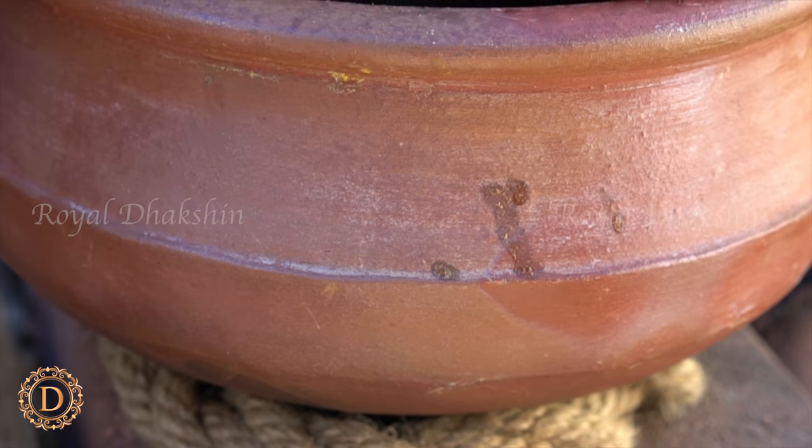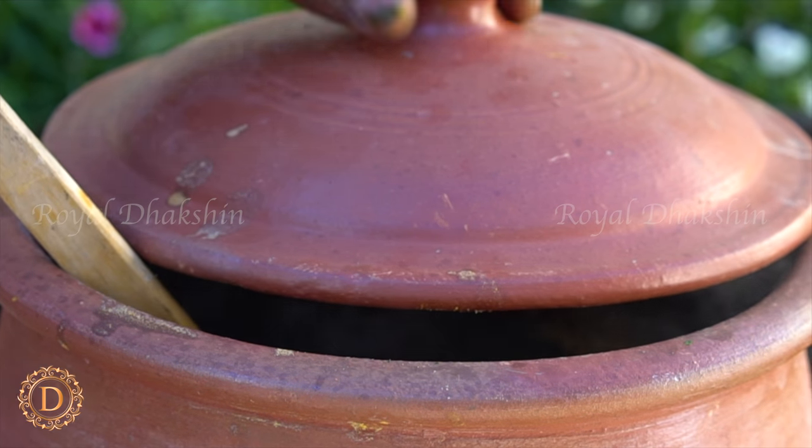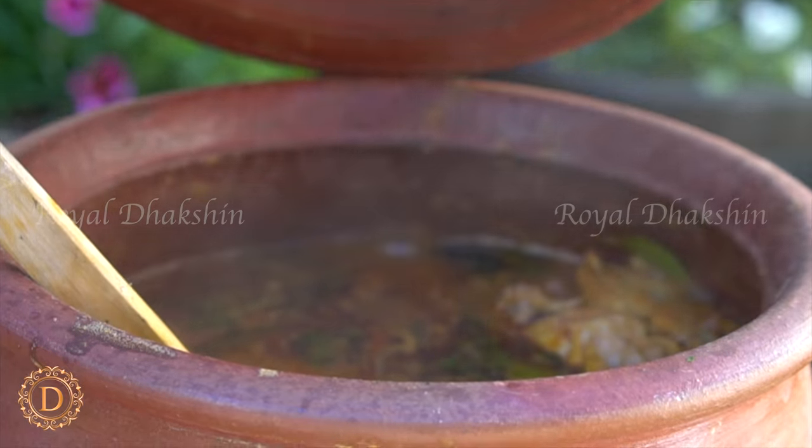The awesome fish curry is ready. Enjoy the Spanish mackerel fish curry. Save some for tomorrow — it will taste even better.